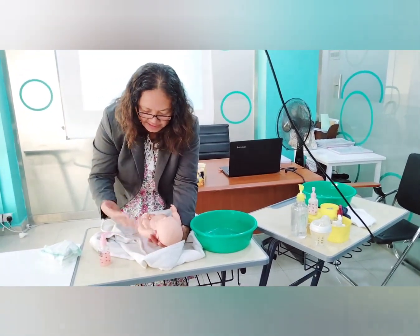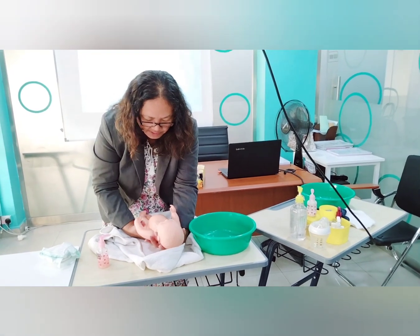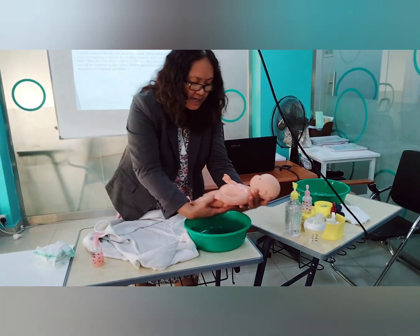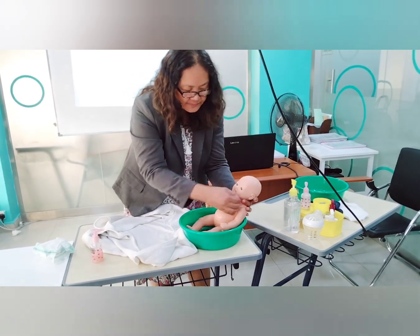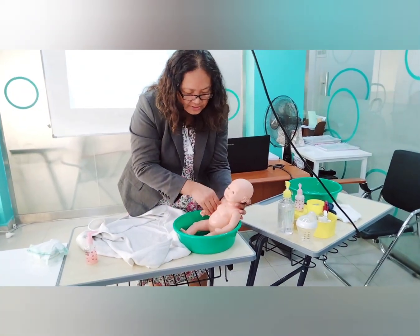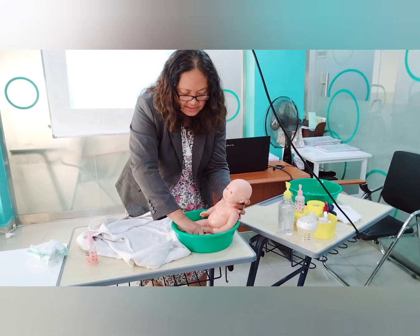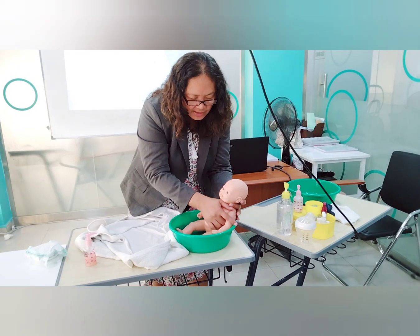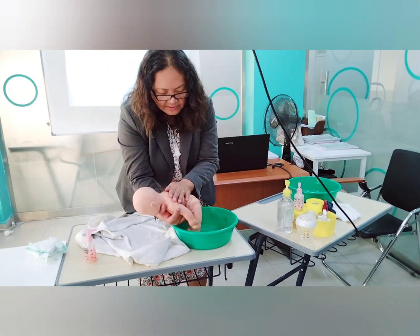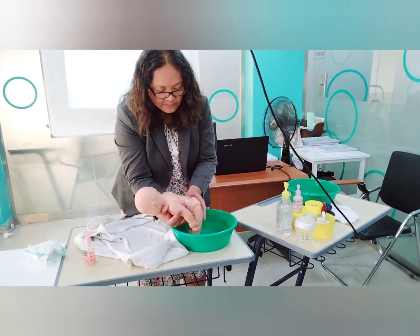To rinse your baby, support the head with one hand and the buttocks and back with the other. Concentrate on the baby's skin folds to remove excess soap. Also clean and rinse the back of the baby.